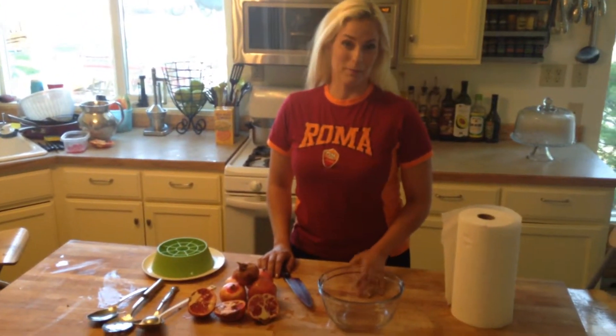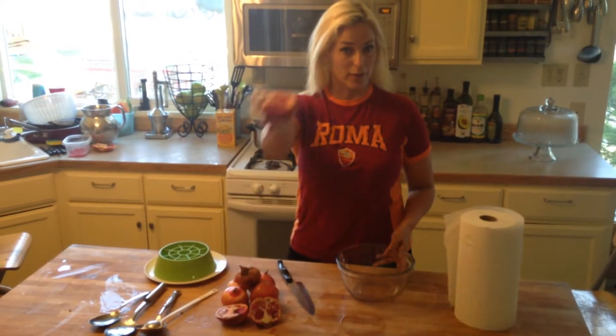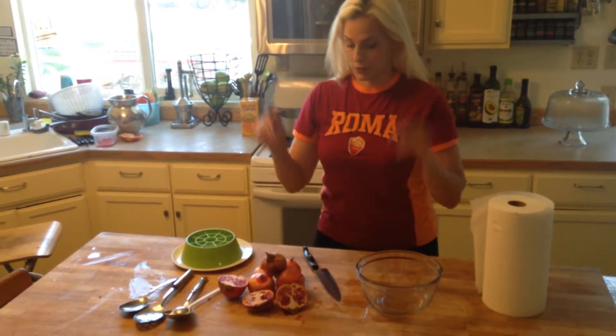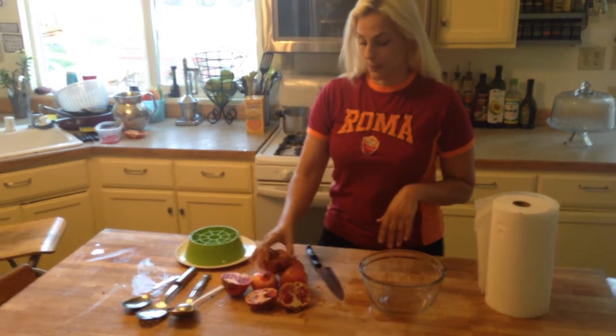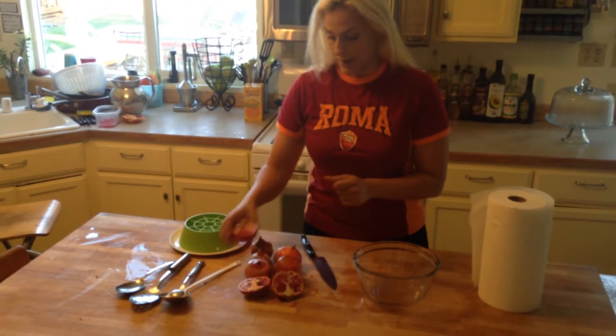Hi, I'm Sarah Noel from WholeandBalancedLife.com. Today I'm going to show you how to get the seeds out of a pomegranate. Usually you have to pick them out or it's a big juicy mess. So this is one simple way that I learned from my husband's family. They make pomegranate salad every holiday.